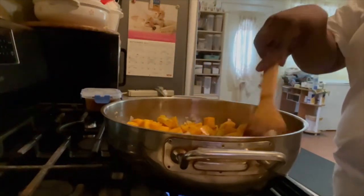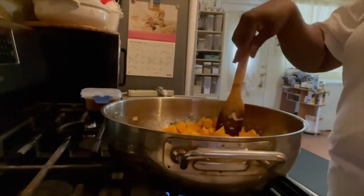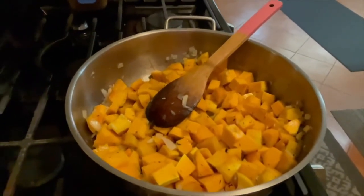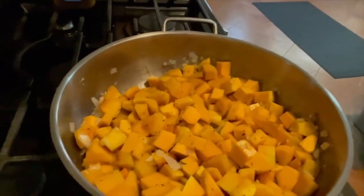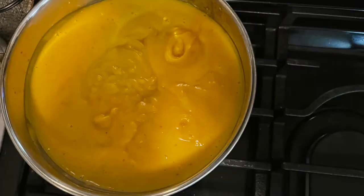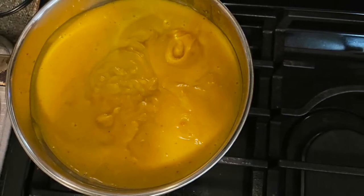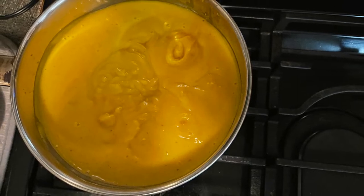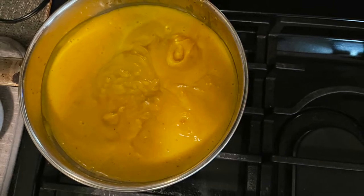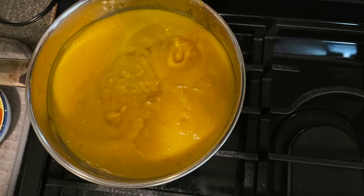Then I add the chopped butternut squash and just mix everything together with the spices, seasoning, and all the ingredients it calls for. Butternut squash is so easy to cook — it gets tender really quick. This is how the soup looks so far. I didn't show you this part, but I had to blend all the ingredients in the blender with chicken or vegetable stock. And that's how it looks after making the soup and blending everything together.